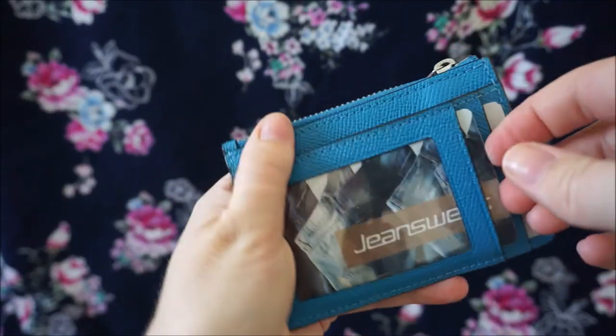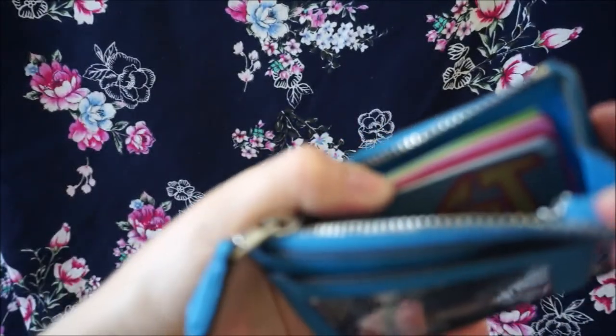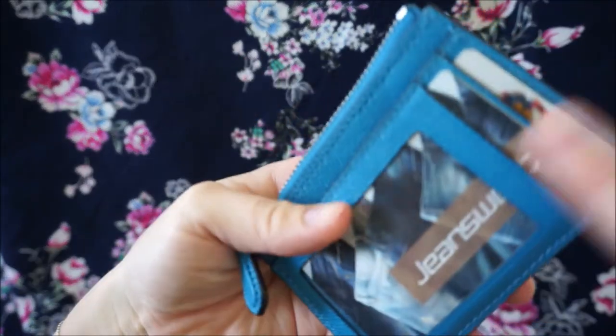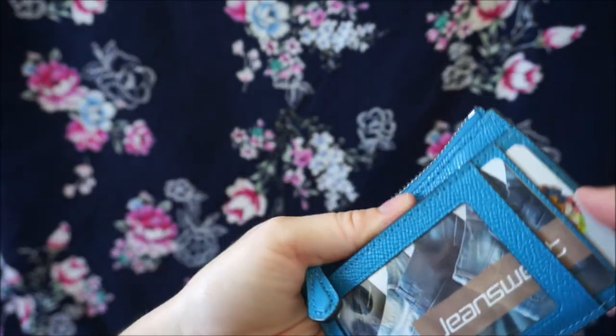It's really easy to get the cards in and out of here even though I have stuffed it quite full. They just slot in and out very simply and as you can see inside, it is very, very full. So I have 1, 2, 3, 4, 5, 6 cards inside, 7, 8 cards here, and 2 on the outside. These are the ones that I probably use the most often.